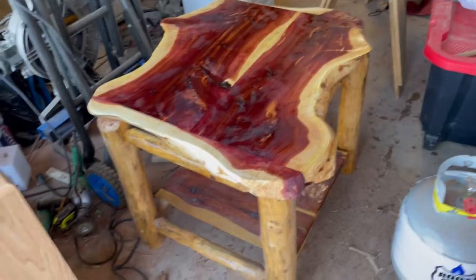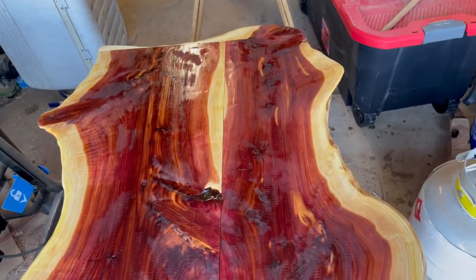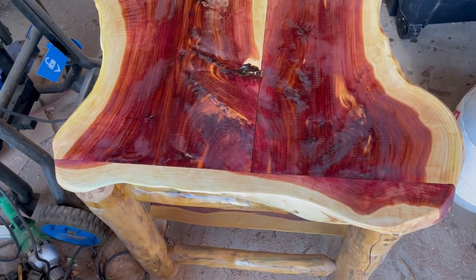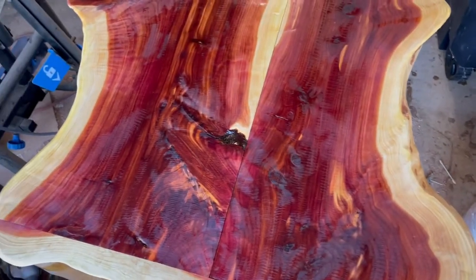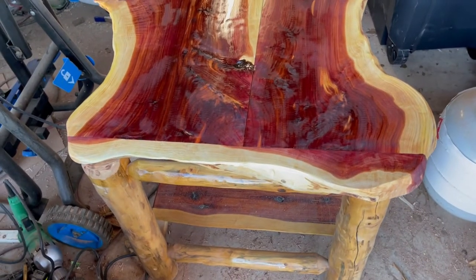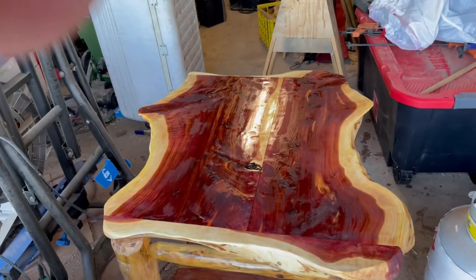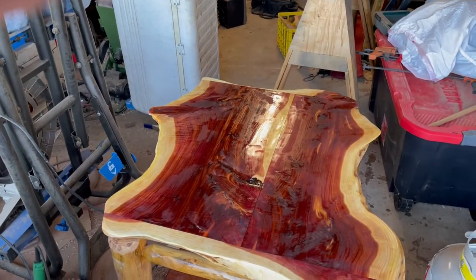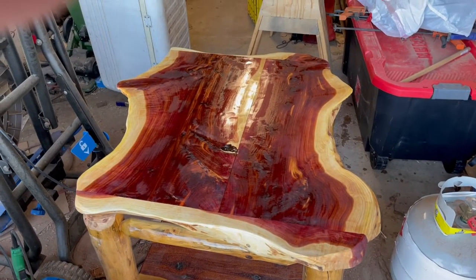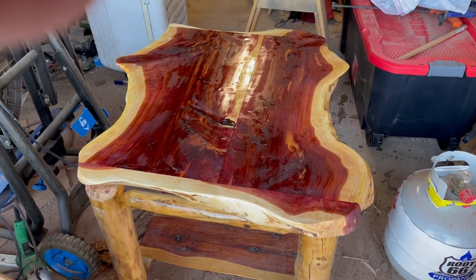This is gonna do it for tonight. I've got the first coat on and I'll have to go get some more brushes — I used the last brush I had for this first coat. You can see where it's soaked in, and it always does that on the first coat. I'll sand it, put another coat on — if it soaks in I'll sand it again. We'll keep at it until we get it nice and shiny. I'll be back at it tomorrow — should have it finished tomorrow.